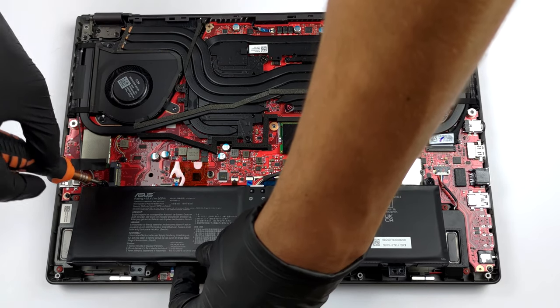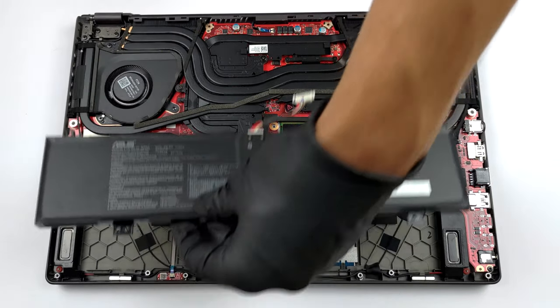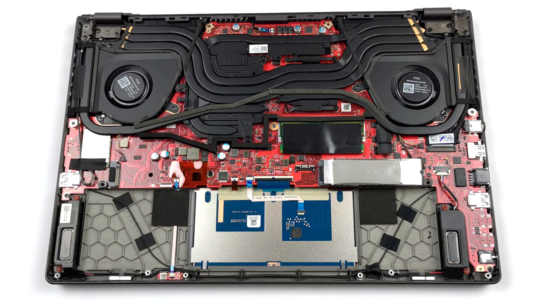Here, you get either 8 or 16 GB of DDR5 memory soldered to the motherboard. You can expand it by 32 GB via the single SO-DIMM slot.